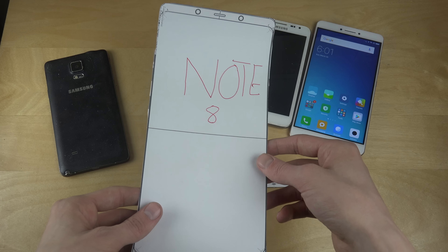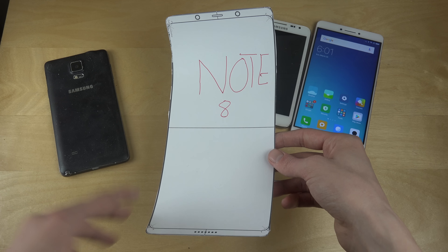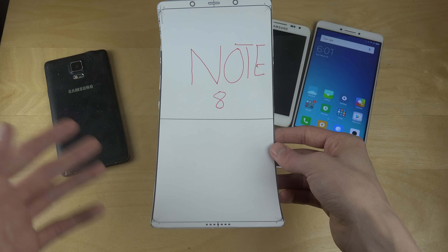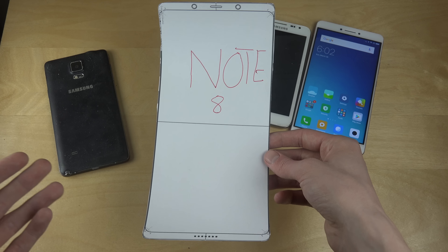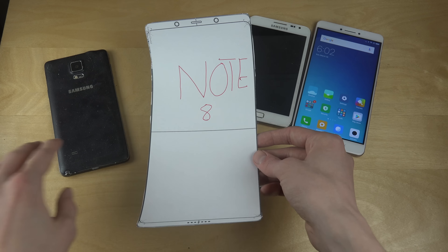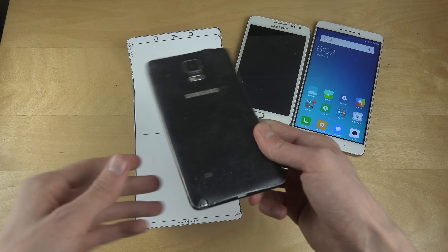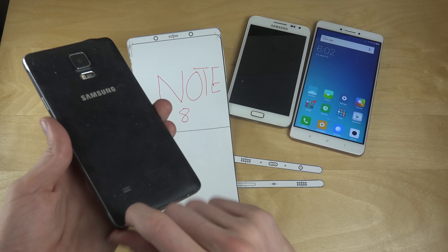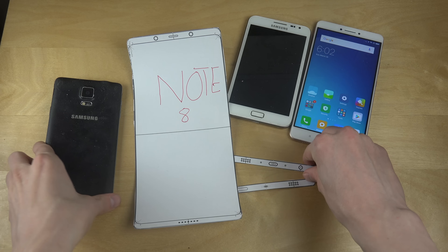The Samsung Galaxy Note 8 is probably going to be water resistant as well, which is nice. Samsung has been having a rough time lately with the Note 7 problems — it started to burn, which was really bad. The Note 5 wasn't even released in Europe, and the last successful Samsung Note phone in Europe was in fact the Galaxy Note 4, which also had a removable back.